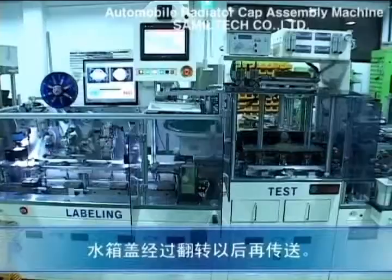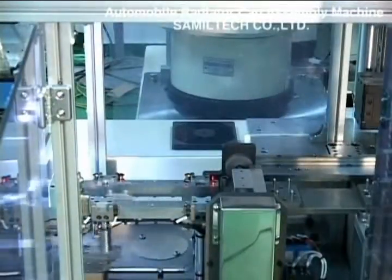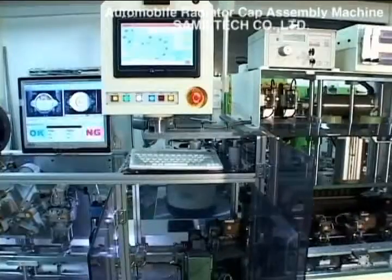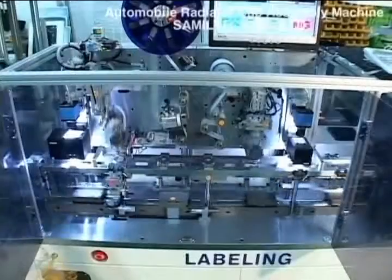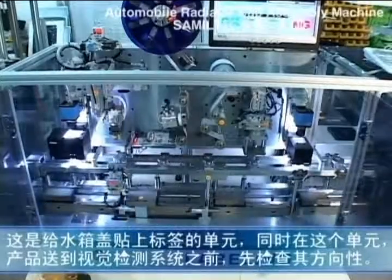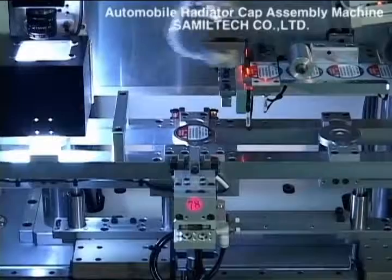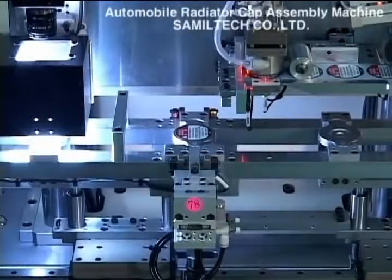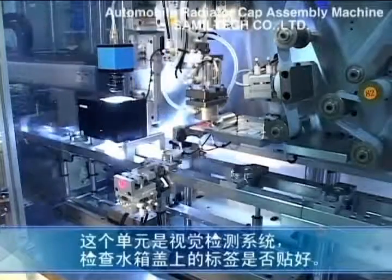Here is the section for the radiator cap. Here is the section that attaches the label. This is the final vision system that checks to see if the label is proper.